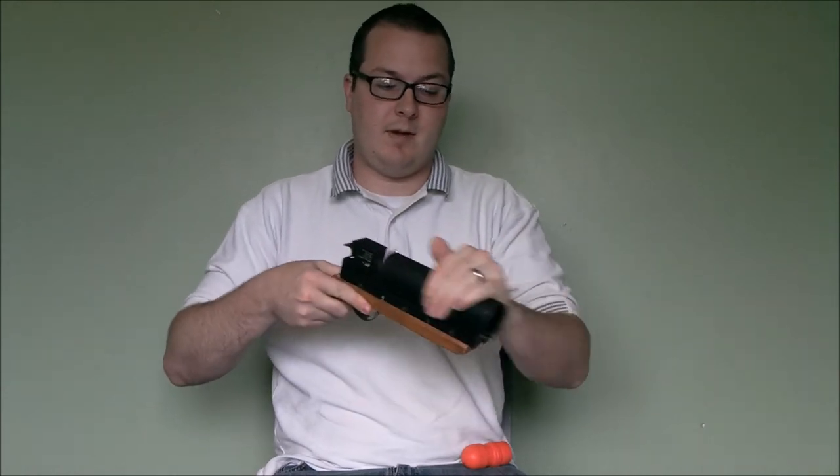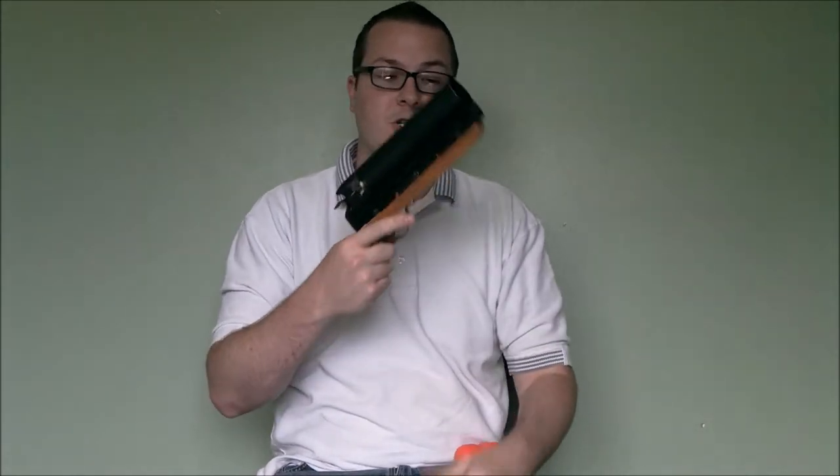Reloading it is a breeze. If you're familiar with the XM203, your lock button is here. Push, slide it forward — there you go. Access your shell, hook in, cock it, and you're ready to shoot.